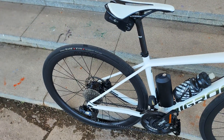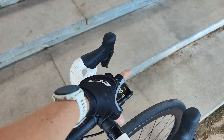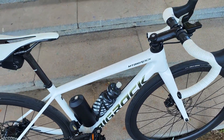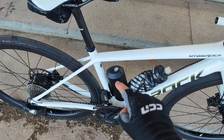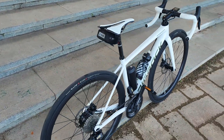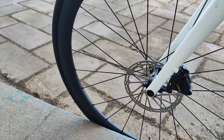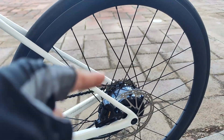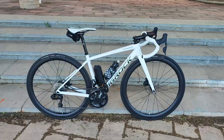Another minor con is that to turn the system on you have to press the power button on the battery and then press a separate button to turn the system on — two switches is a bit redundant. They are working on a version without the front control unit, so it'll just be one switch. Also worth noting — the system comes with disc rotors, but because of the size of the rear hub flange, you can only run 160mm rotors, not 140mm, front and rear.